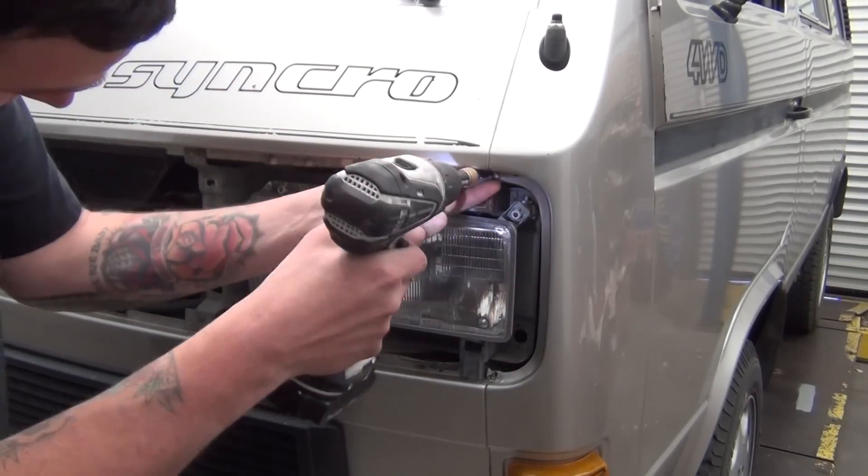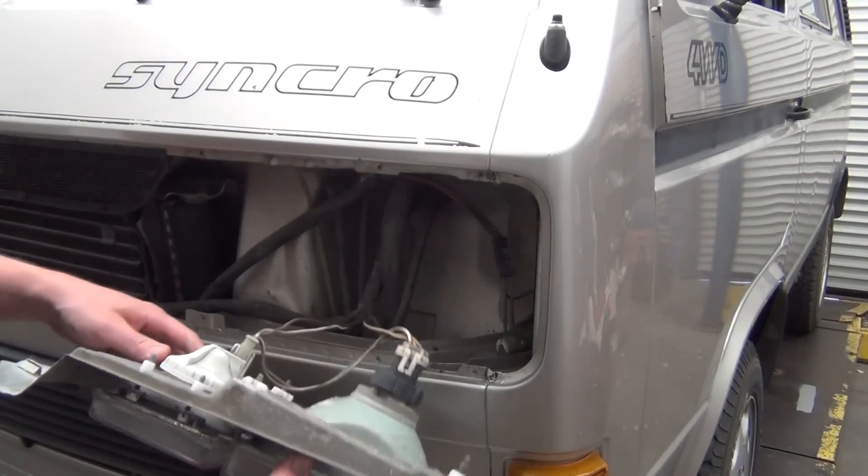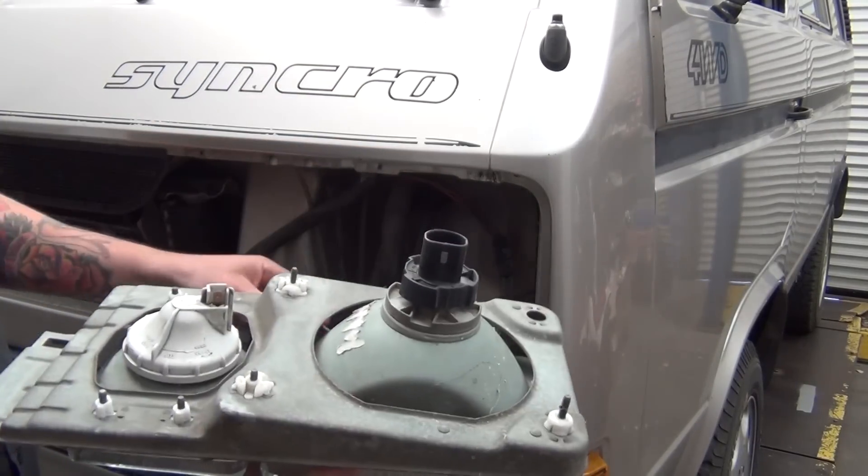Pull the driver headlamp assembly by removing the four Phillips screws holding the frame in place. Disconnect the wiring harness from the back of the bulbs and put the assembly somewhere safe.